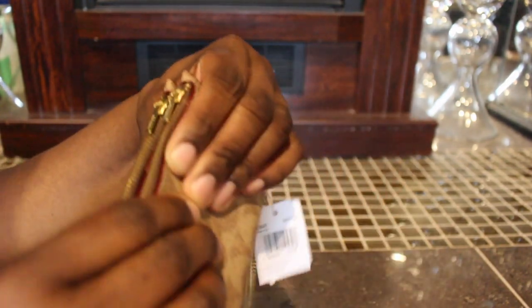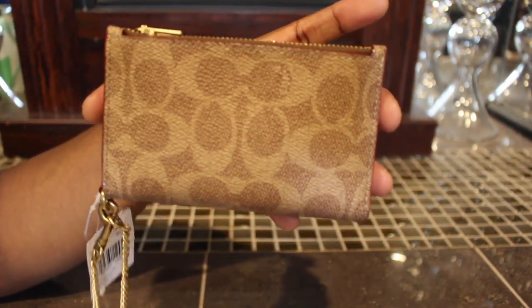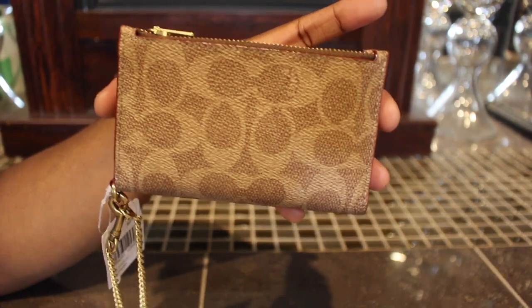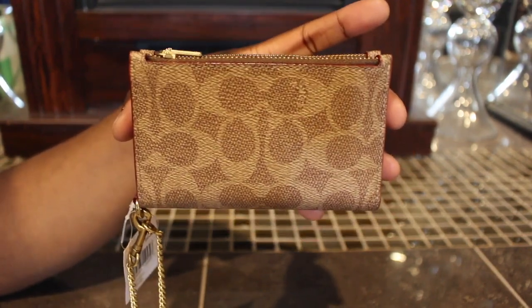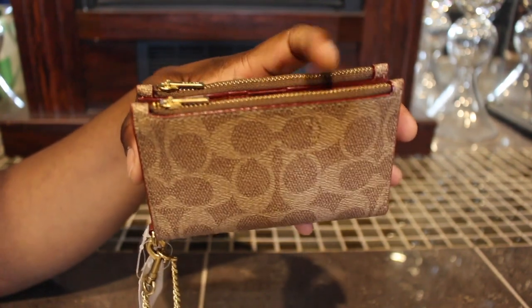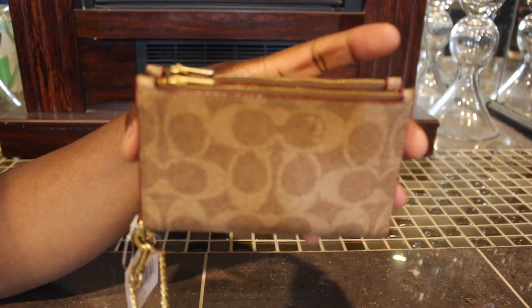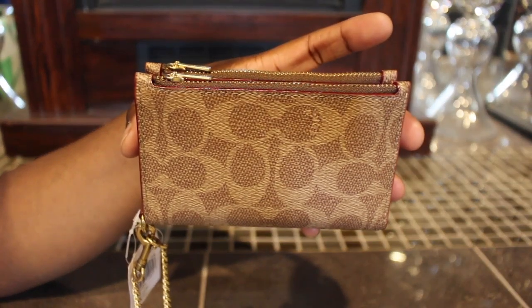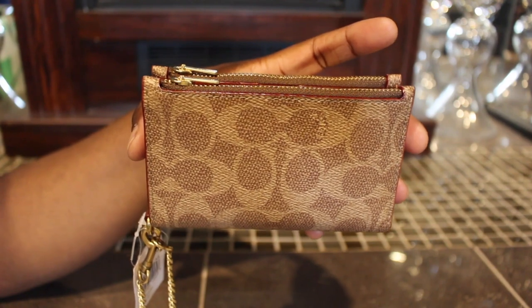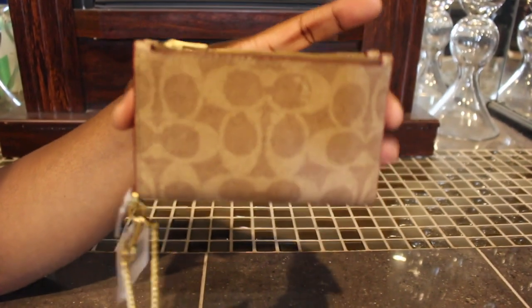It has the signature coated canvas and refined calf leather with a snap closure and brass hardware. The dimensions are 5 by 2.5 inches in length and 3 by 3.25 inches in height, just in case anyone wants to know.